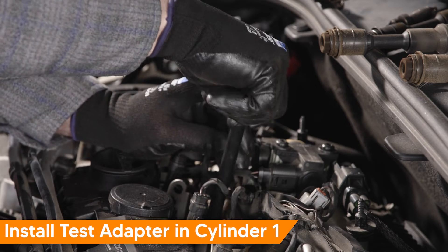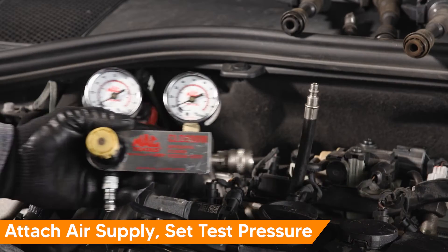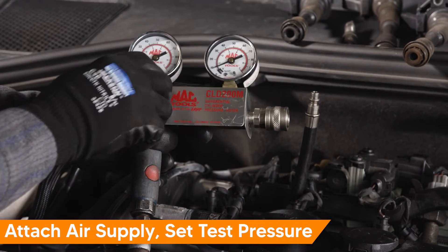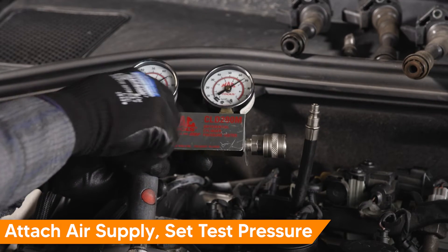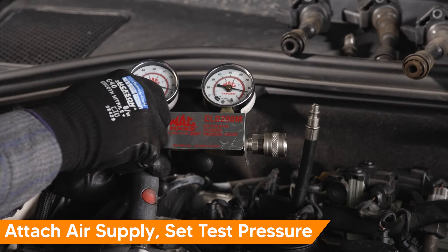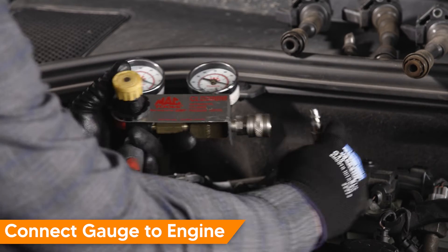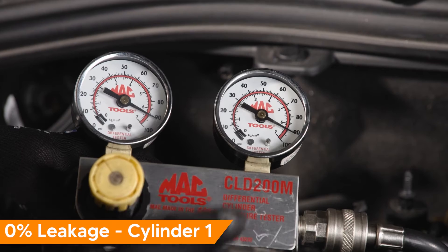Screw the adapter into cylinder one's spark plug hole. Attach your air supply and set the test pressure. Connect the gauge to the engine and take note of the reading. We have 0% leakage.